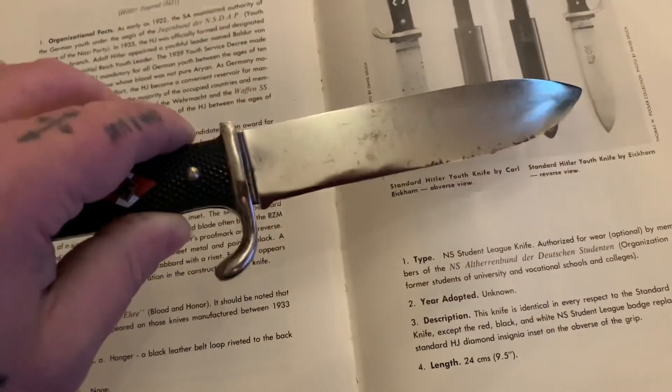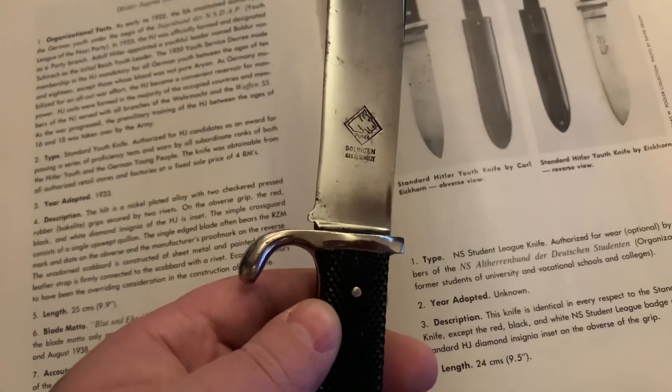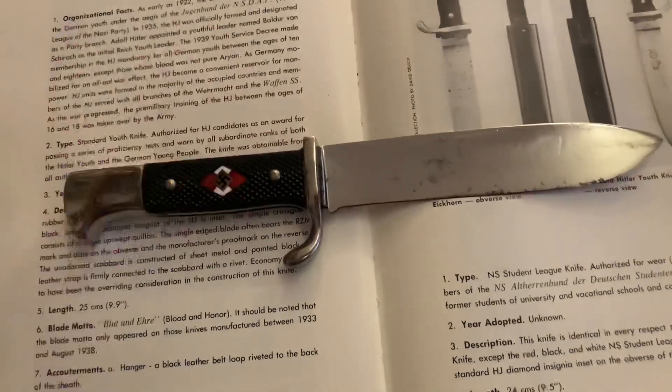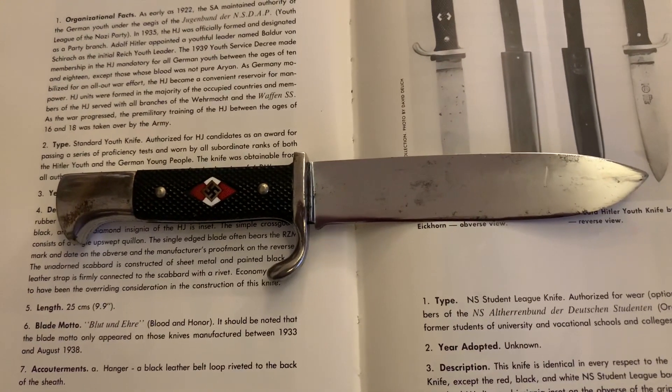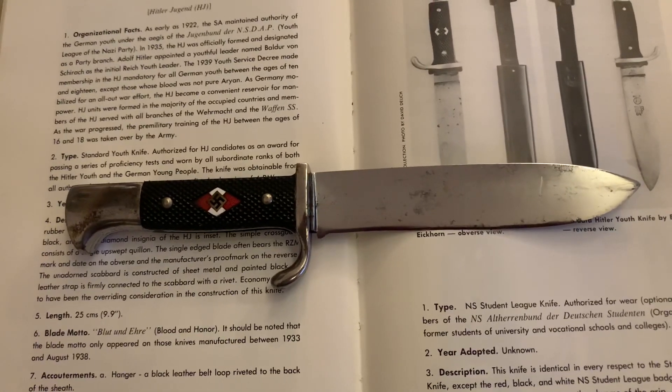Mine doesn't have the RZM mark. It has the Puma, Solingen mark and the Gesich mark. So there you have it guys - this is my second HJ knife that will go into my collection. Thanks for watching. Ciao for now.